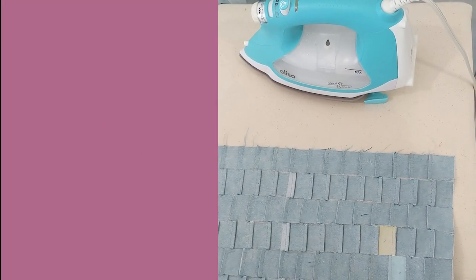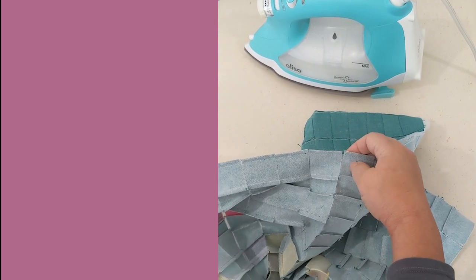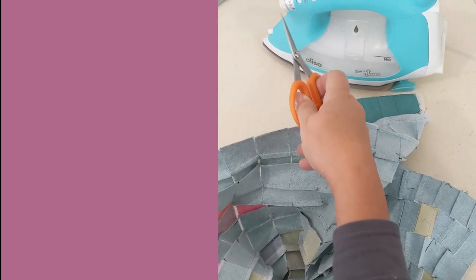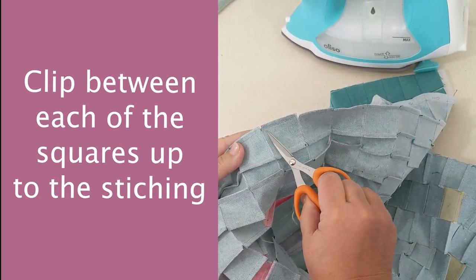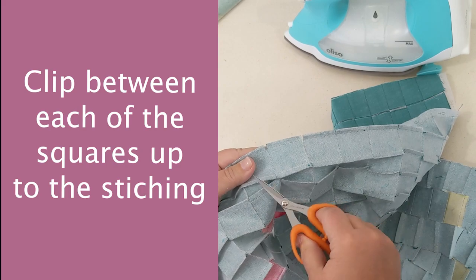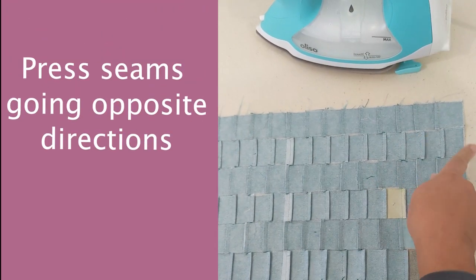Let me show you a bit about clipping and pressing these seams. This is the first seam sewn all the way through the panel. We clip right between each of those squares, right up to the stitching line. If you happen to snip through the stitching, don't worry — it's all held together by the foundation so it won't shift or move. We're doing this clipping so we can press these seam allowances going in opposite directions.